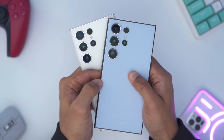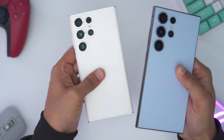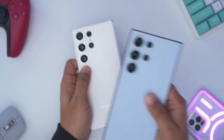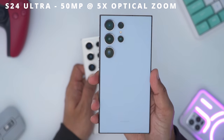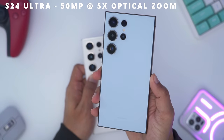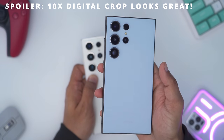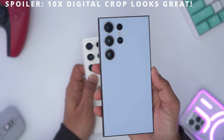While the camera modules look the same, we do have a change in terms of the 10x optical zoom. On the S23 Ultra we had a 10 megapixel 10x optical zoom. However, on the S24 Ultra we have 5x optical zoom at 50 megapixels. The 5x optical zoom may be a more usable zoom range for a lot of people, and with 50 megapixels to play with you have a lot of room to crop in to get to that 10x zoom.